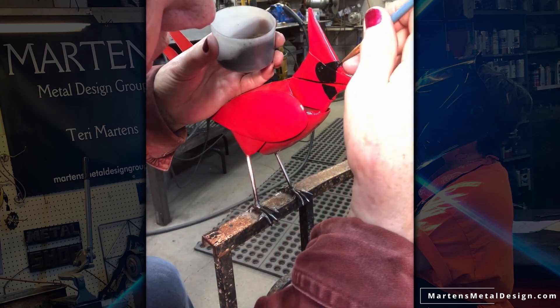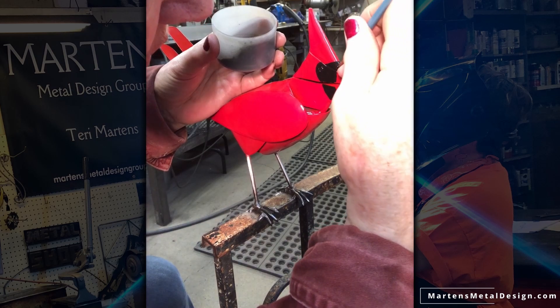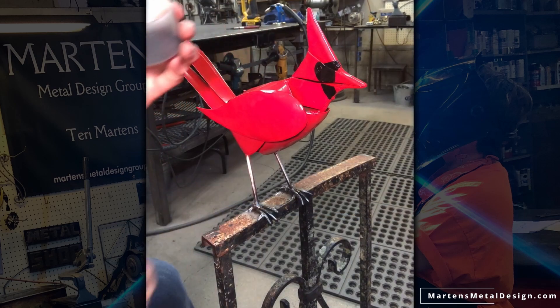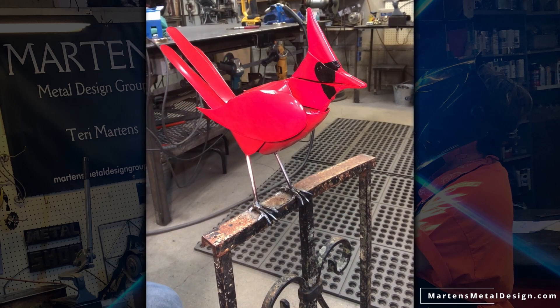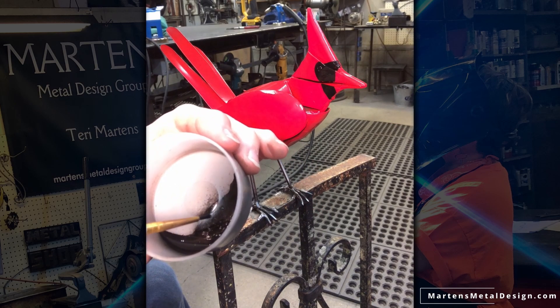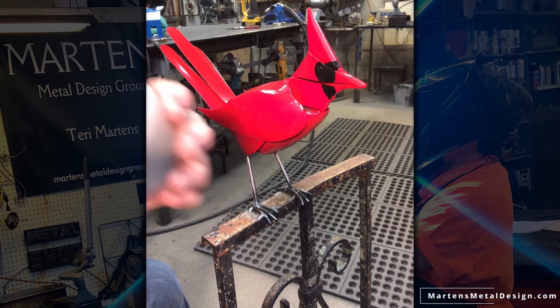Doesn't that look a lot better? I'm gonna connect this here so that from a distance it looks seamless. I still have quite a bit of paint left in my little cup, so now I'm gonna turn it and I'm gonna do the other side.